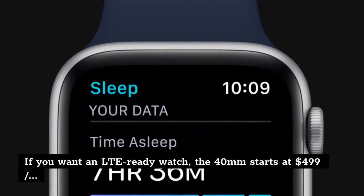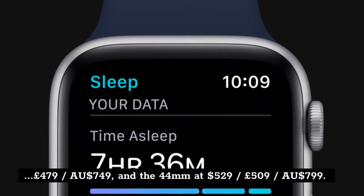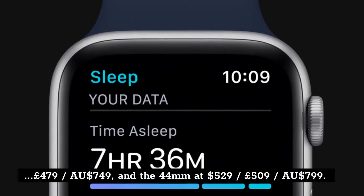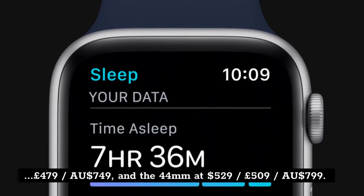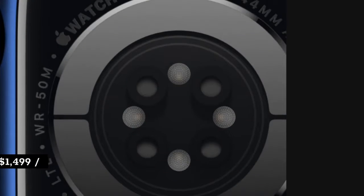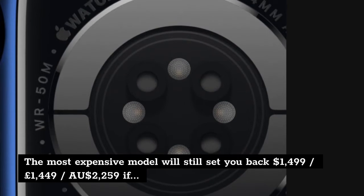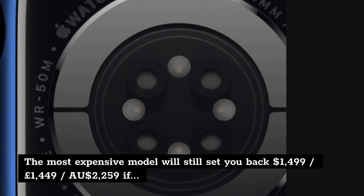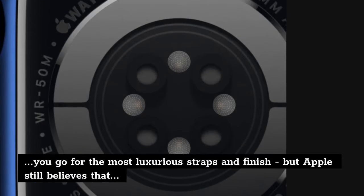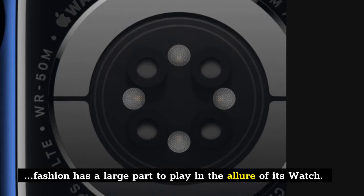If you want an LTE-ready watch, the 40mm starts at $499, £479, $799 Australian dollars, and the 44mm at $529, £509, $799 Australian dollars. The most expensive model will still set you back $1,499, £1,449, $2,259 Australian dollars if you go for the most luxurious straps and finish, but Apple still believes that fashion has a large part to play in the allure of its watch.